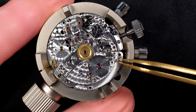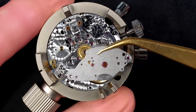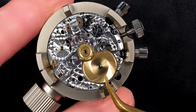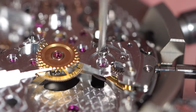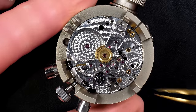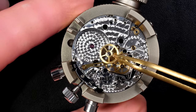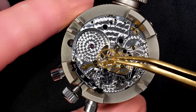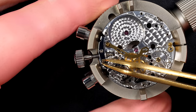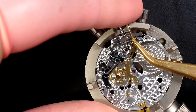Removing the balance bridge — we see a jewel again, and the mainspring. What a beautiful mainspring — wonderful decoration on top. Now removing the bridge where the chronograph parts sit on top. Underneath is the train of wheels. Look at the amount of jewels on these parts — unbelievable. Removing the springs very carefully, and we have the connecting rod that connects the pushers to the column wheel mechanism.